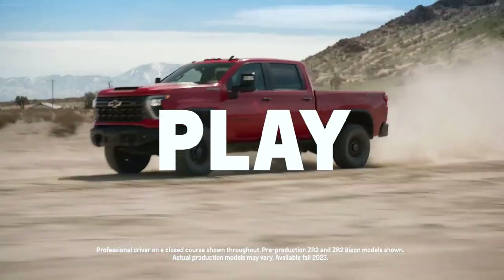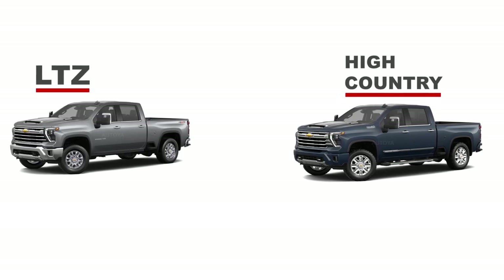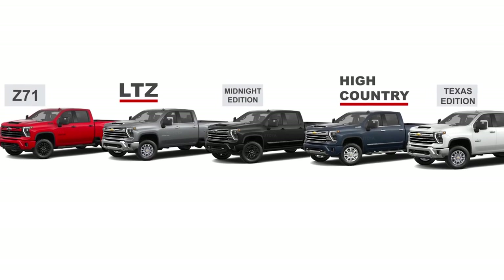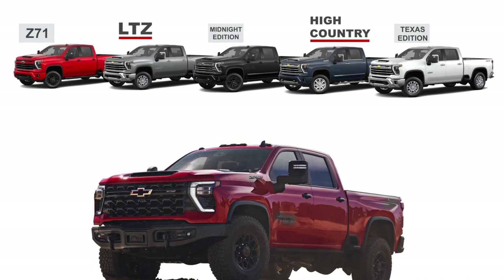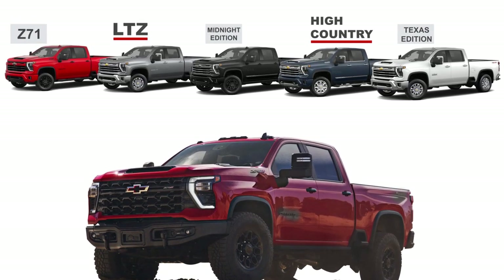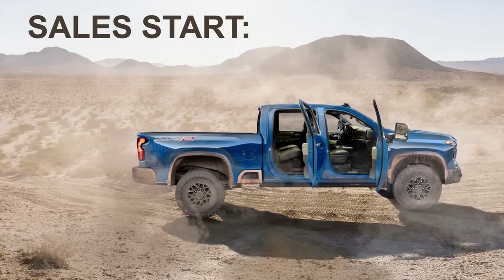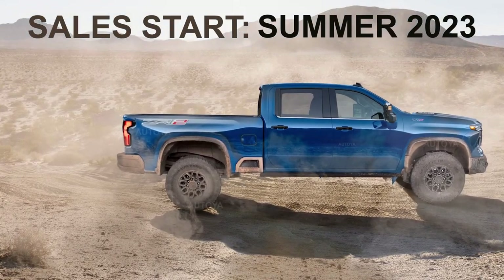The new Chevy Silverado HD is currently offered with LTZ and High Country trims and packages like Midnight, Texas Edition, and Z71. As a 2024 model, Chevrolet will offer the first-ever ZR2 model for Silverado HD, where Chevy combines heavy-duty capability with off-road capability. They promised that its sales will start in summer 2023 together with the Bison version.